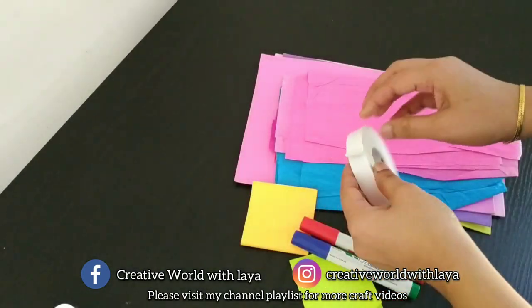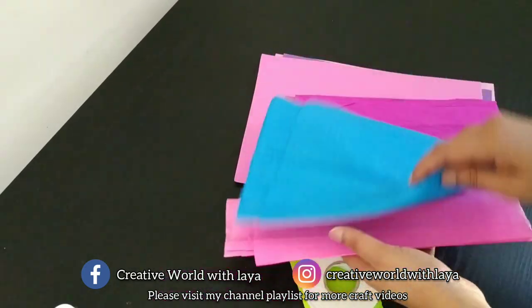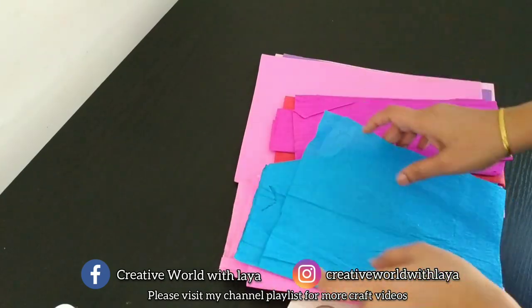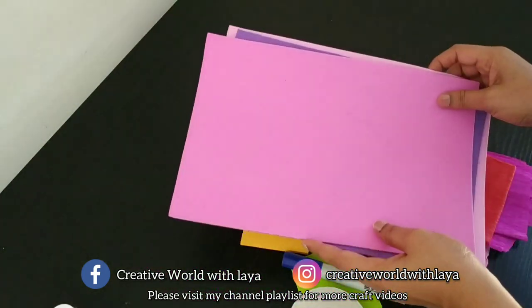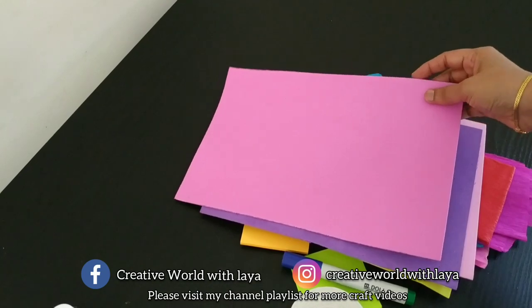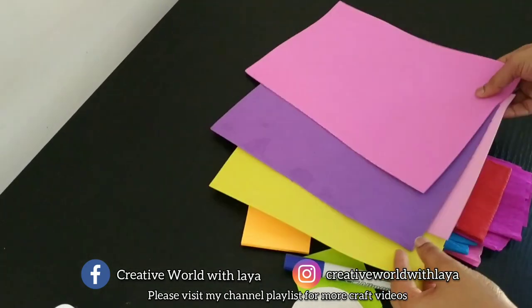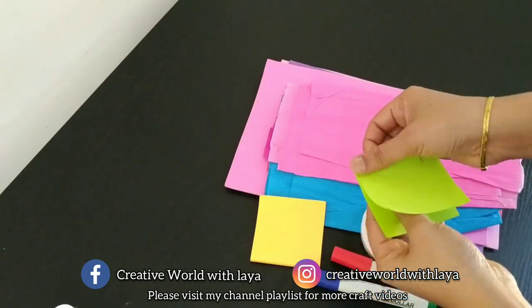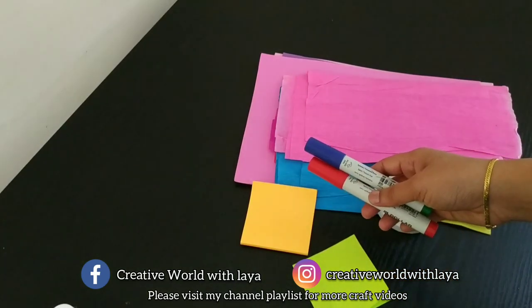Now you can see the paper. They used paper glasses, and I also used foam flowers. I used to keep this paper in my channel and I will show you the video.